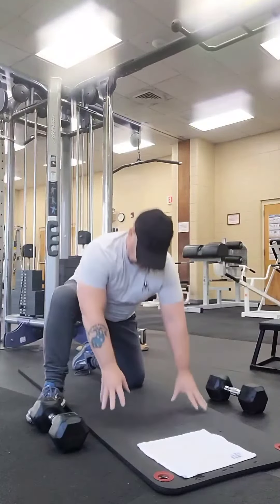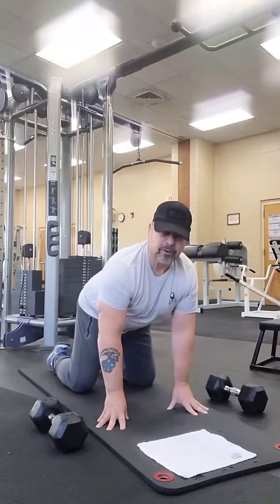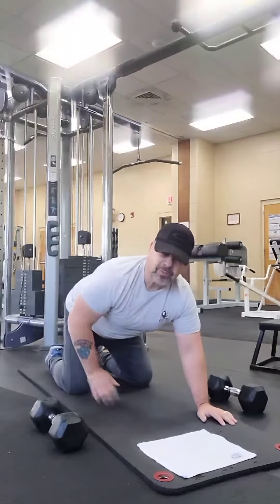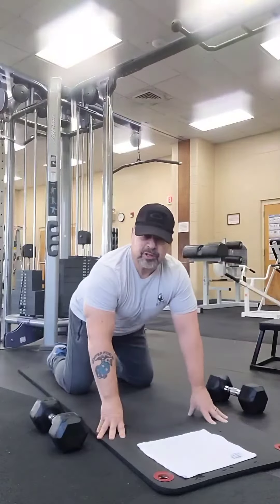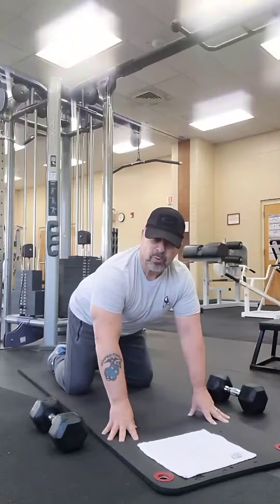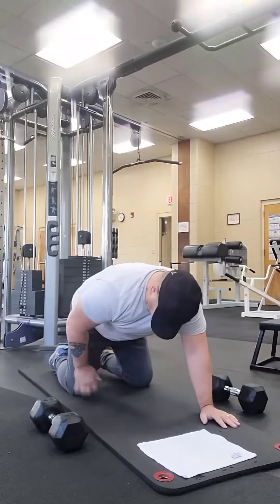First thing you want to do is get down on the ground and put your knees on the ground. Try to get something that's soft, whether it's the rug in your house on the floor or get a mat like this — a yoga mat is always helpful — so you're not going to hurt your knees.